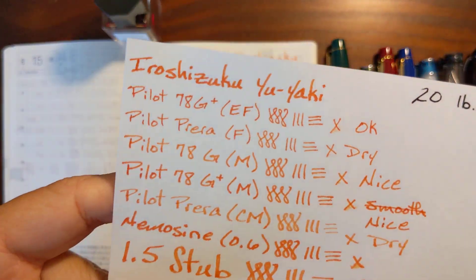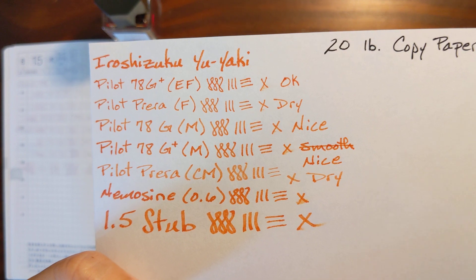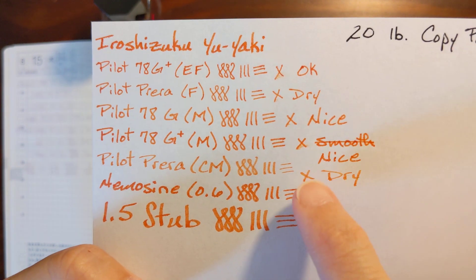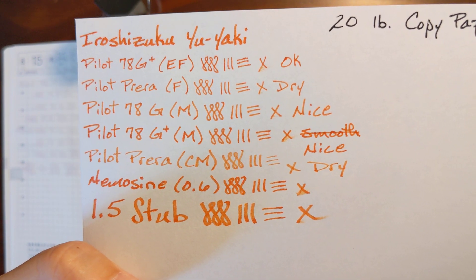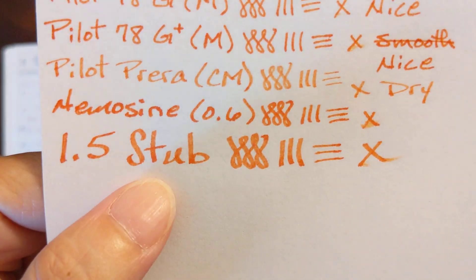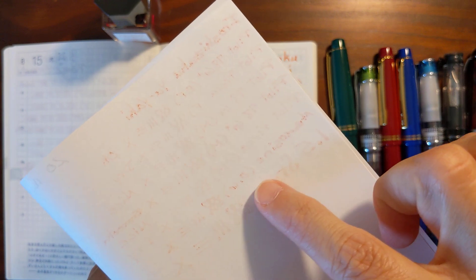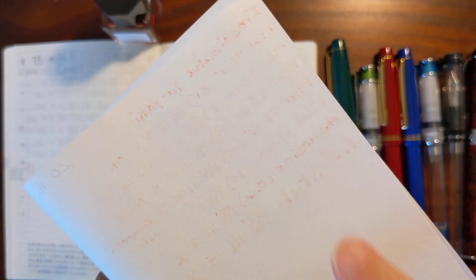On 20-pound copy paper: the extra fine felt okay — not good, not bad. The Prera again felt kind of dry. The 78G's felt nice; the second one felt smooth compared to the previous one, though I still wouldn't characterize it as smooth overall. Even the stub nibs didn't really feather, and the Nemesine stub was the main offender for bleeding through, but all the others performed really well — even the 1.5 stub nib.